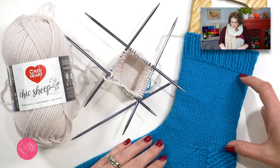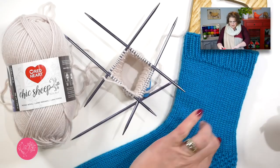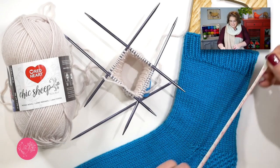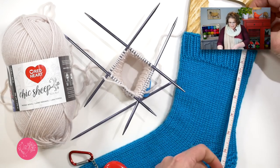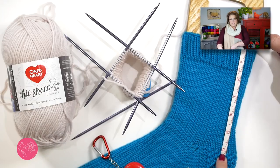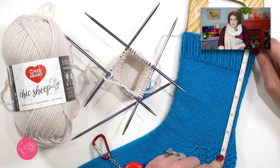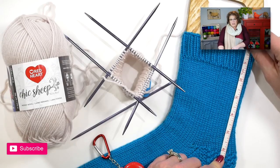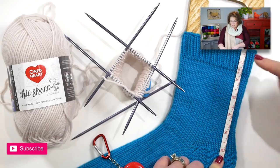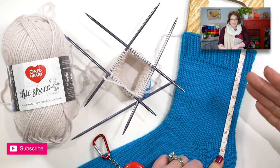We're going to work on the leg portion of the sock. The pattern is written so that this entire leg portion should be six inches. If I take my tape measure and start at the top, you can see this entire leg portion is six inches long. You can make it a little bit longer or shorter, but if you want to follow the pattern as written, keep this leg portion six inches — and that includes the cuff, whether you did one and a half inches or two inches for the cuff.